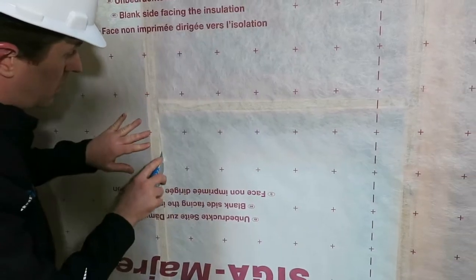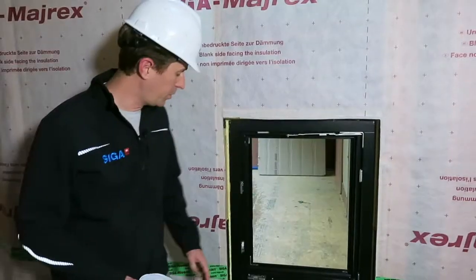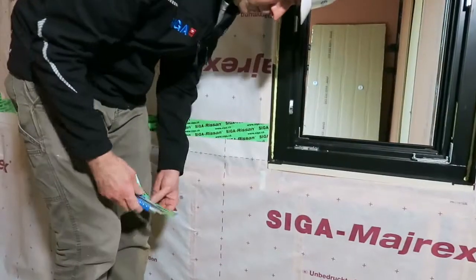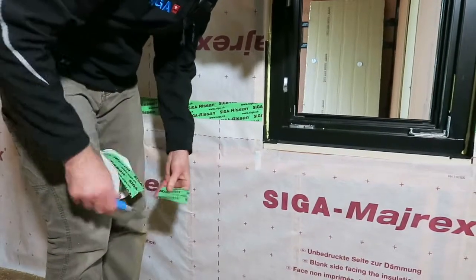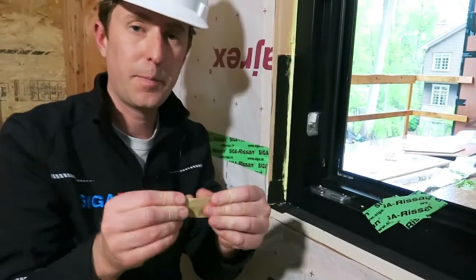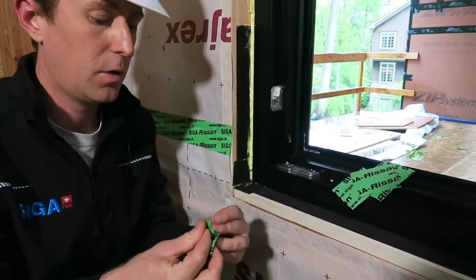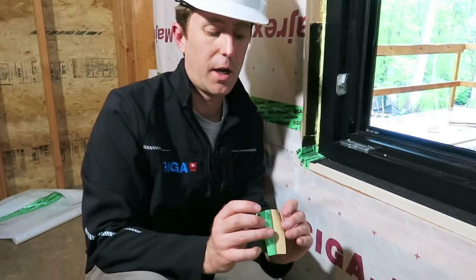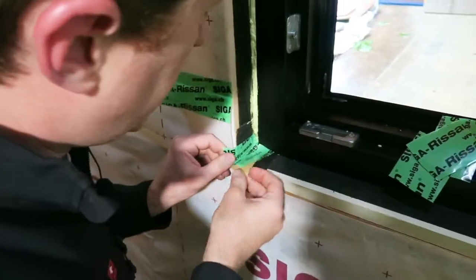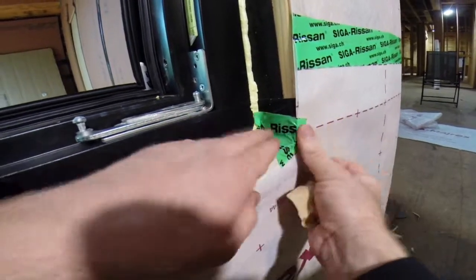Our first step in the process is going to be cutting the Myrex flush with the window roof opening. We want to air seal the Myrex to the framing. The first step is actually going to be to go ahead and cut small strips, roughly an inch and a half. We're going to take a strip, fold it in half lengthwise, just to create a corner. And then I'm only peeling back roughly half of the backing, and then work that into place — just making it easier to place this corner.